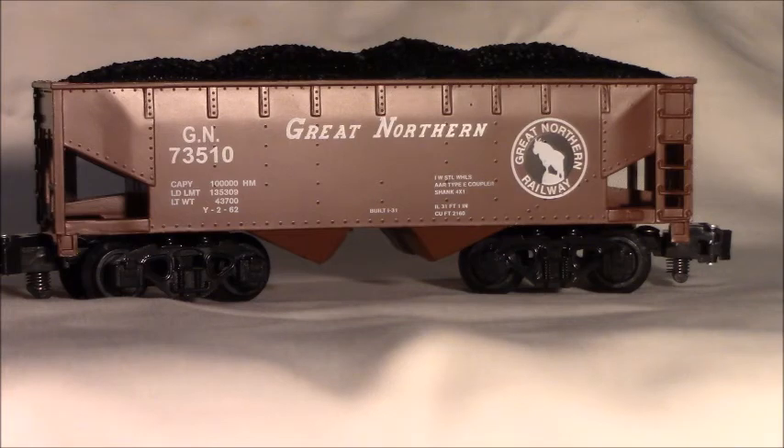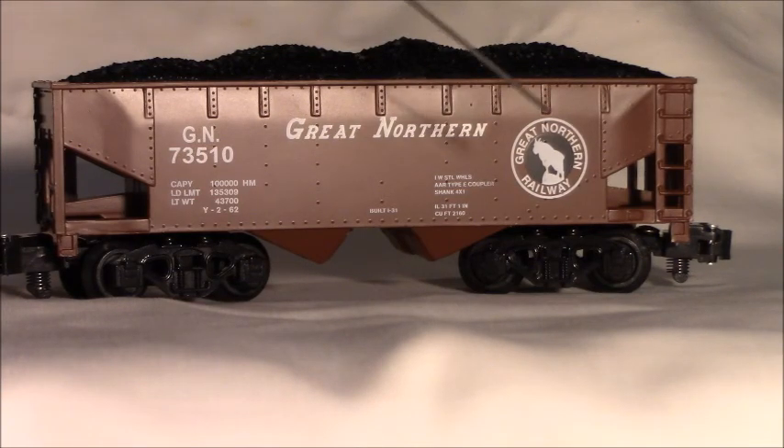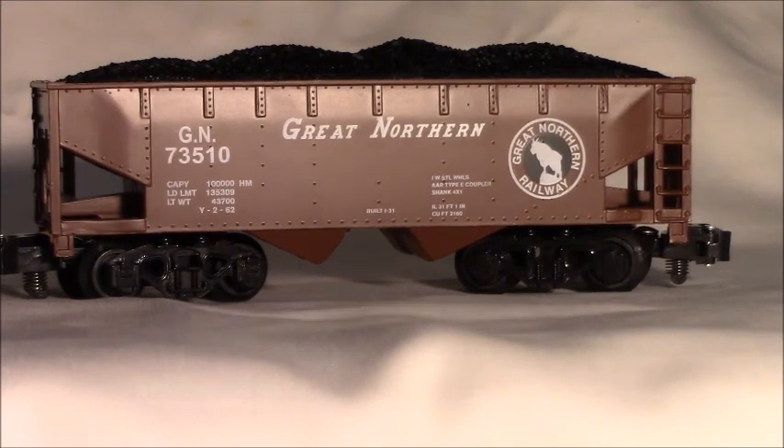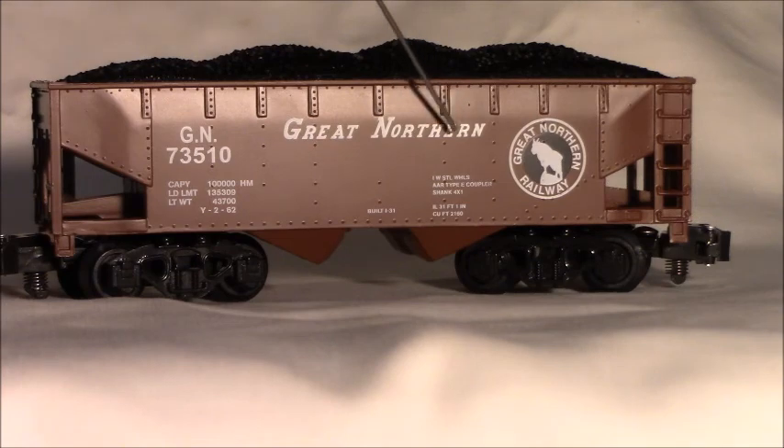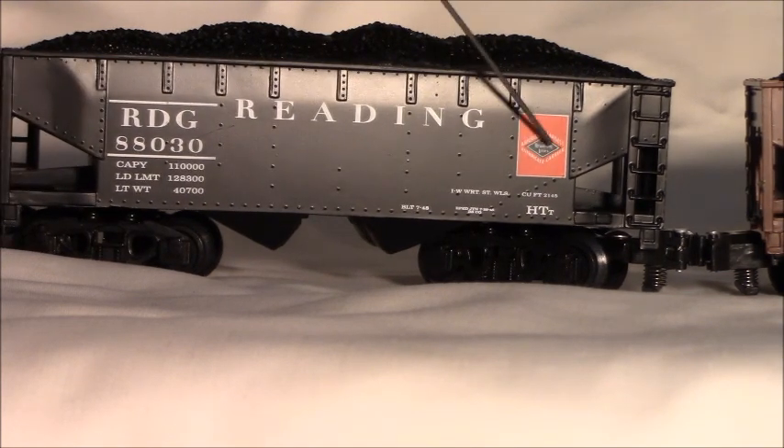Let's look at some of the features of these two-bay hoppers. They have a simulated coal load on top, both the Great Northern and the Redding. Operating couplers, simulated side ladders. The graphics and lettering is nice and clear and crisp. The small lettering is very good because it's still readable, and the logos are very pronounced and clear. Looking at the Redding, the placards and graphics are quite readable — even the diamond in the Redding logo, you can read 'Redding' inside that diamond. A very nice car overall.